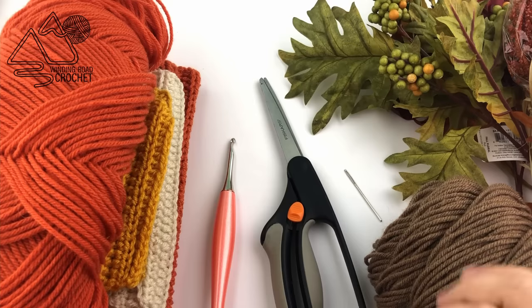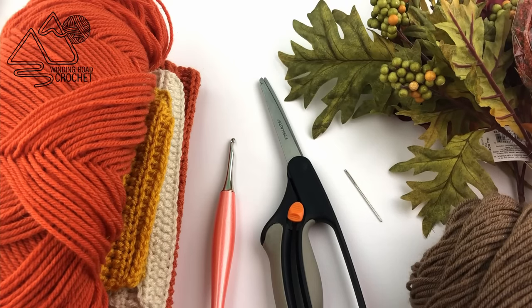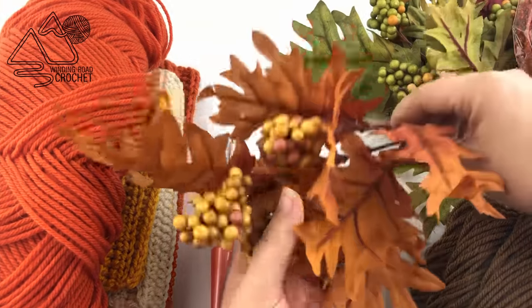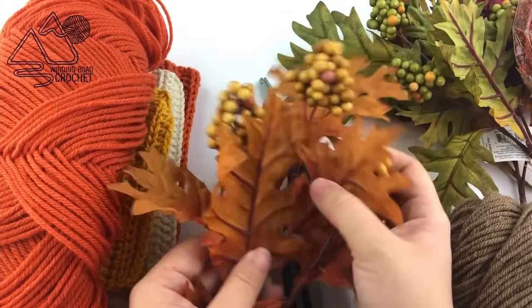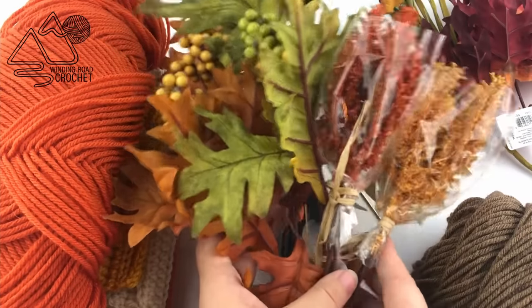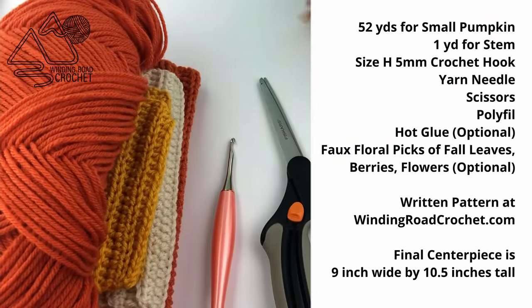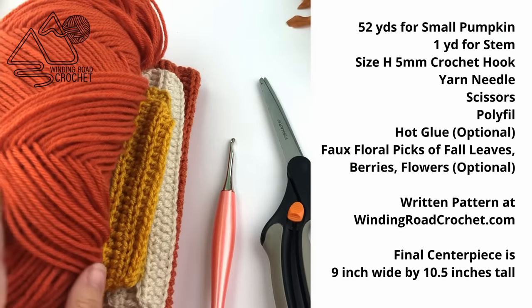We're also going to need some floral picks that you can get at Walmart or Joann's - I just grabbed some that had some pretty leaves on them. You are also going to need some polyfill and possibly a glue gun, though that part is optional, as well as the floral part of this project is also optional.